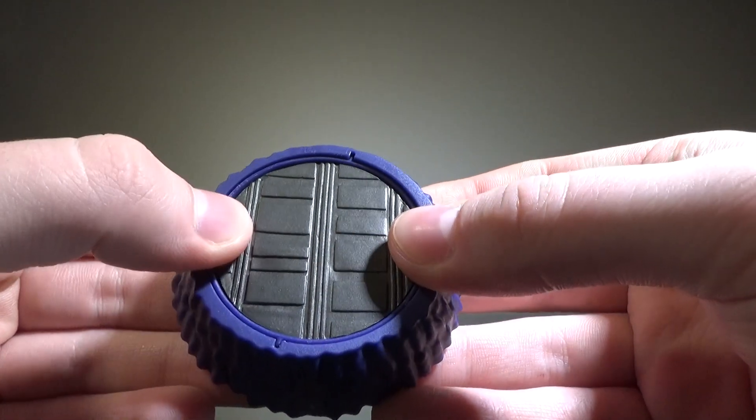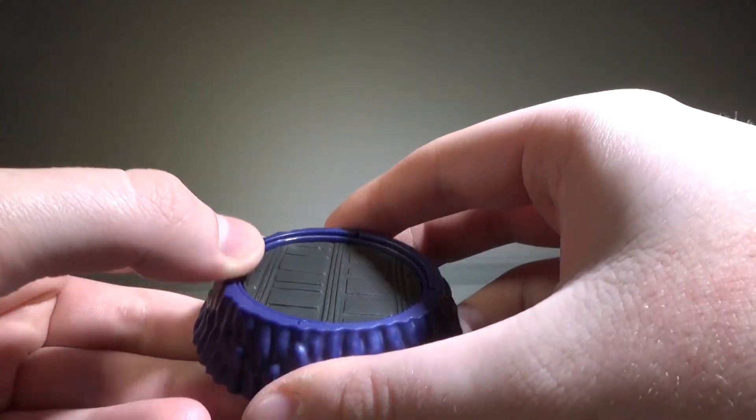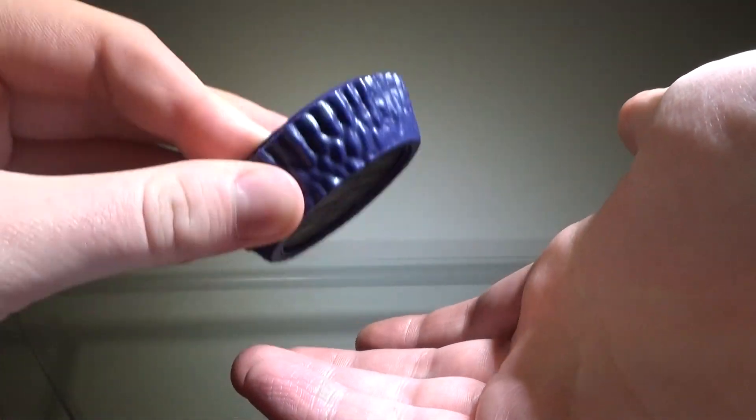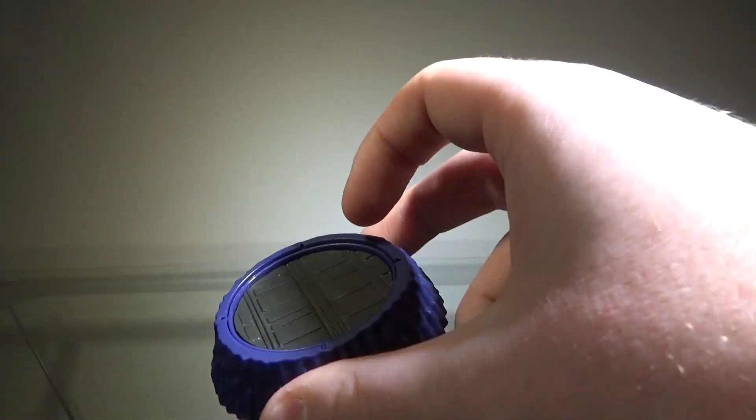It's sculpted very nicely with no painting or anything like that — it's just one solid piece. It doesn't really like to stay in place; earlier when I was filming this it was popping out like crazy, but here it seems to be staying, I guess.